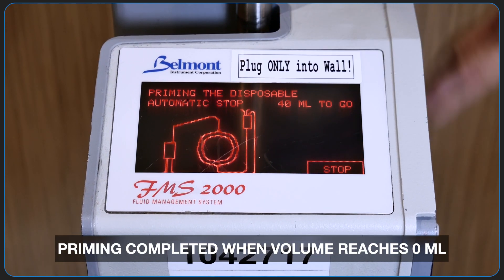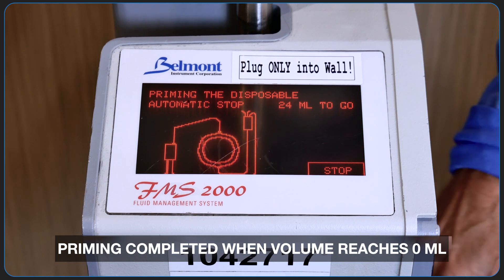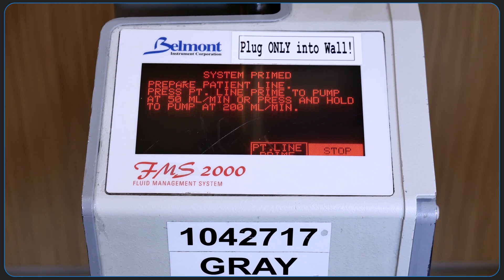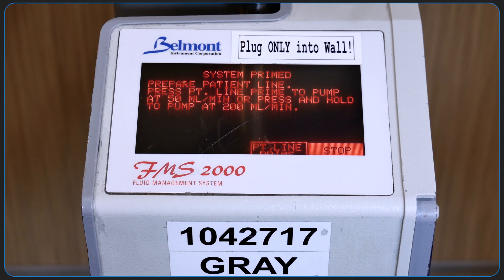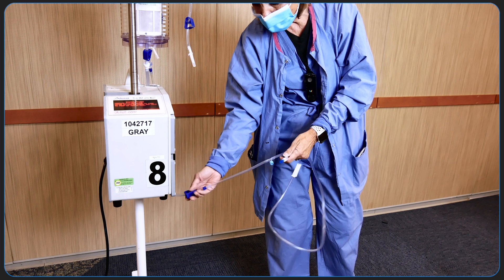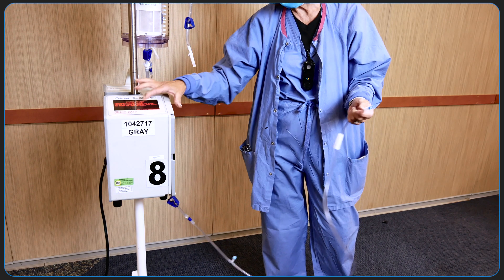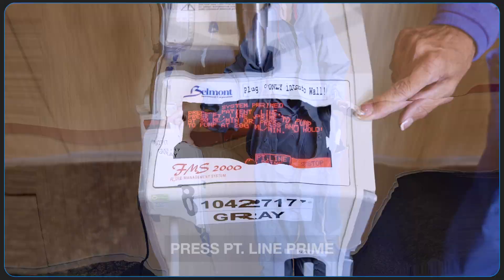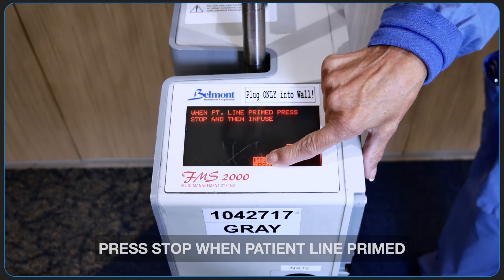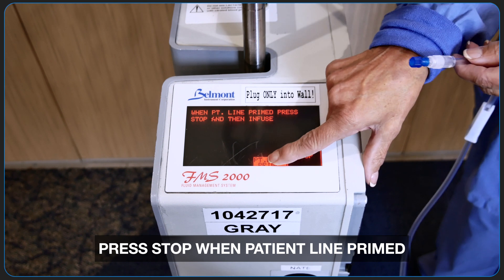You can see a prime volume countdown displayed, and priming is completed when the volume reaches zero. Next, the patient line also needs to be primed. This is a vital step to ensure that the patient line is completely free of air. To quickly prime the patient line, press and hold the patient line prime button. As soon as the patient line is primed and no air is visible, hit stop.